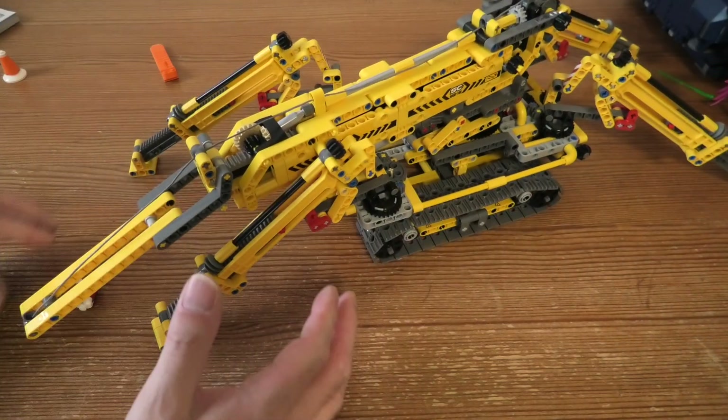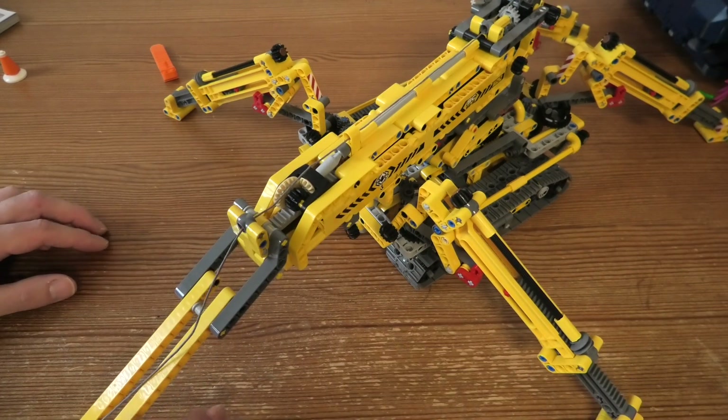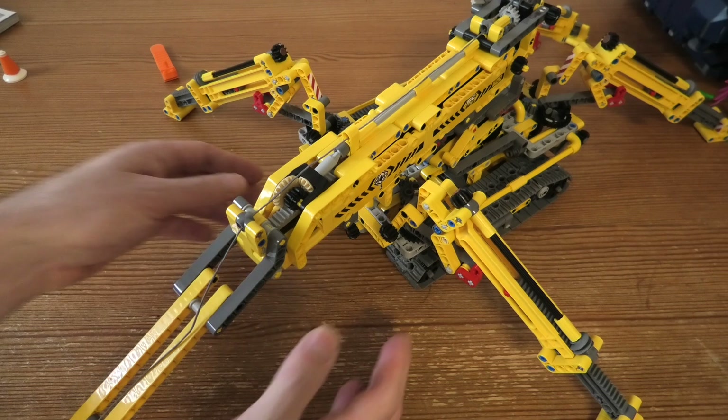I think this was a pretty awesome Technic set. Pretty easy to build, I must say. Took around three hours, I guess. So not so complicated at all.